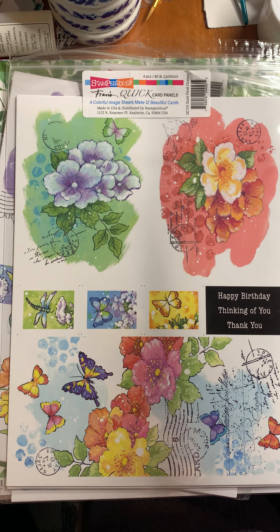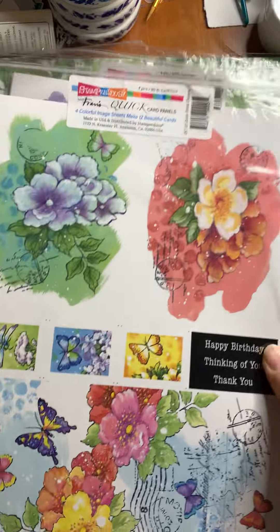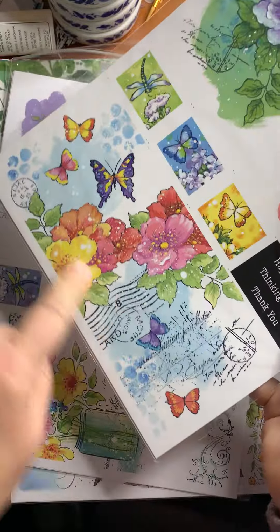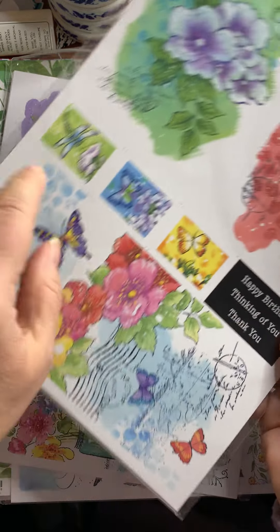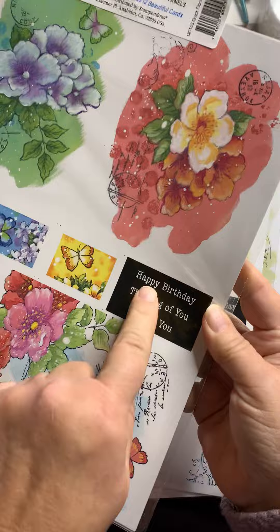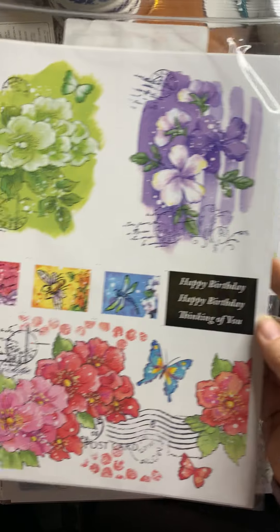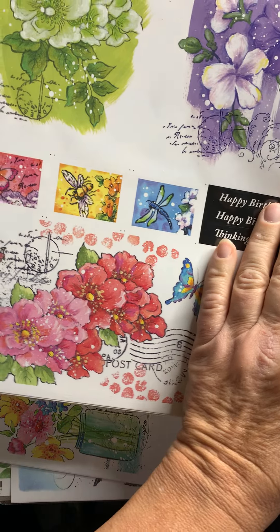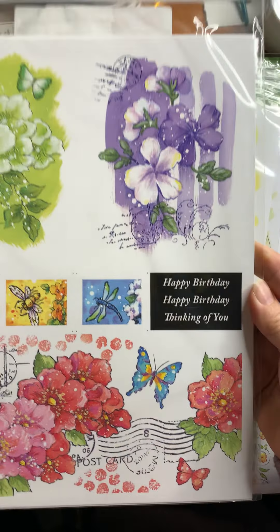So don't let that freak you out — very easy to edit these quickly and get what you need. Just cut them to the size that you want. There's one package: four full panels, two of each design. The back is just plain white, so you're using what you see. What you see is what you get with these. Here's the second set of designs — two A2-type panels and a slimline easily trimmed if you want to do A2.